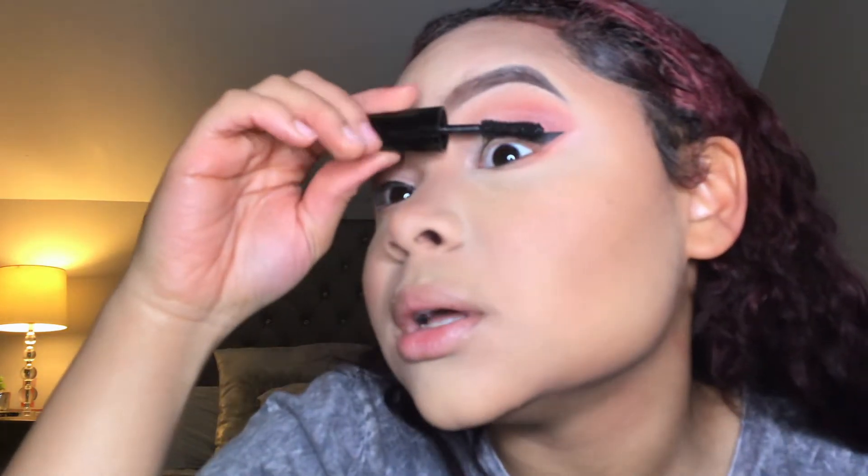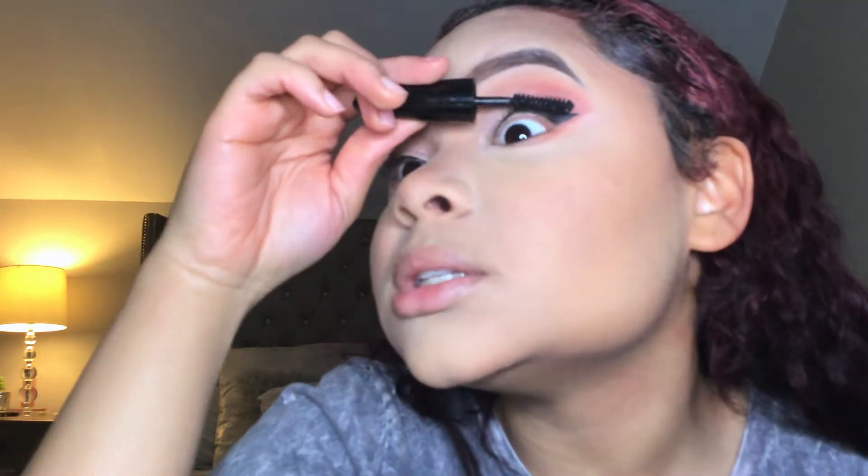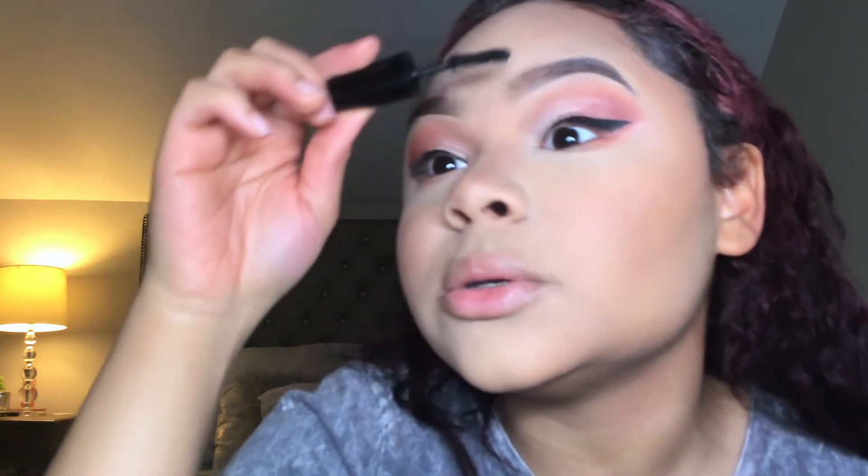I'm using this Volume Lash mascara by LA Colors. I don't recommend this mascara — it sucks. But I just needed something really quickly.